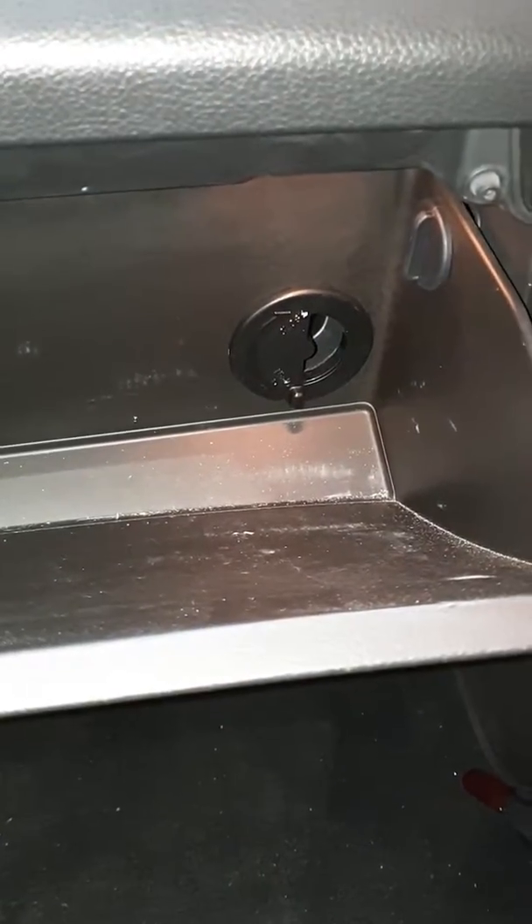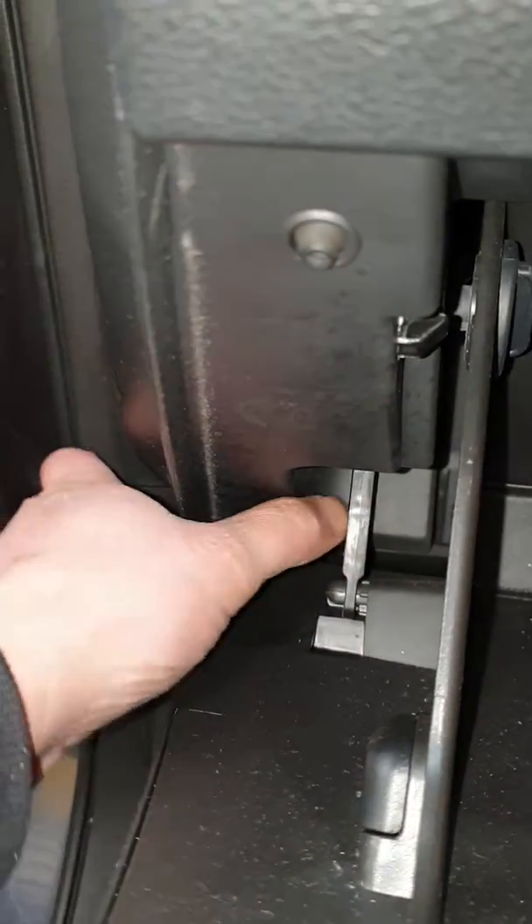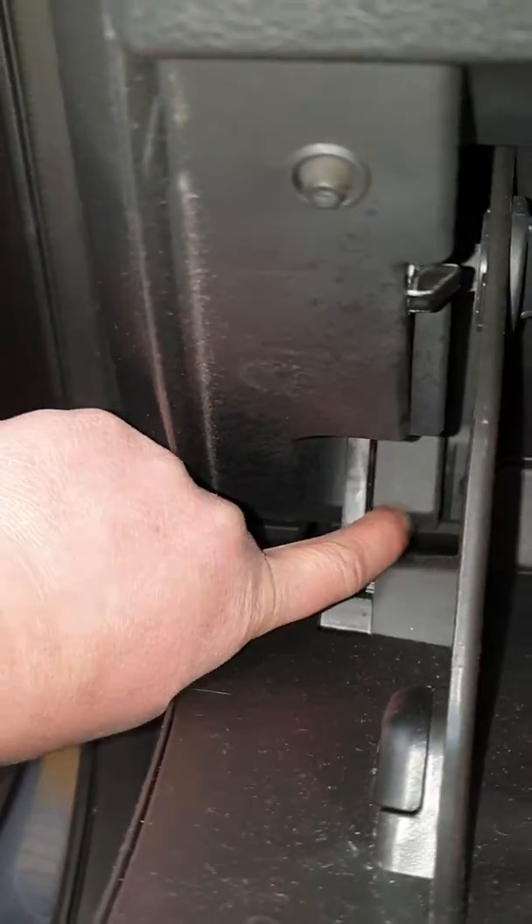Hi, today I'm going to show you how you can replace your cabin filter on a Kia Optima. To do so, you have to release this lock here, and these ones just twist.